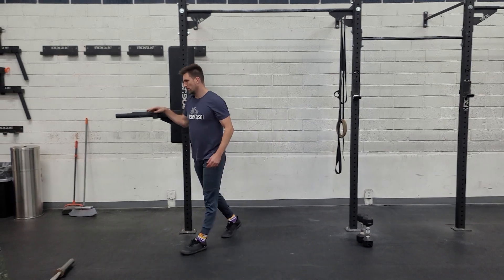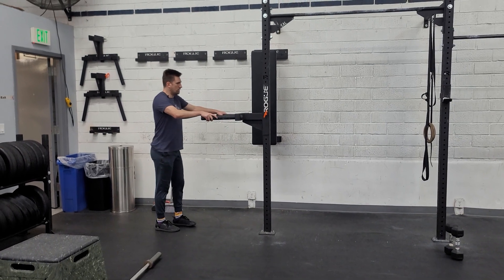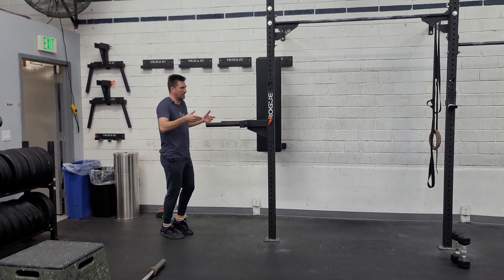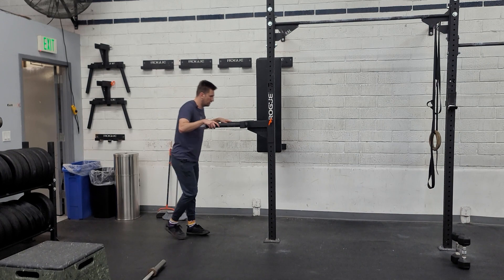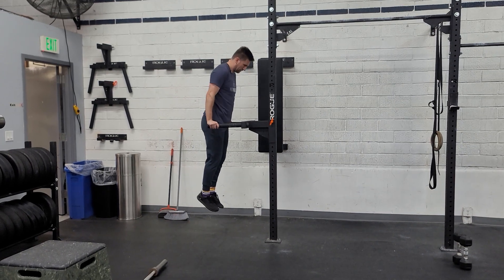I'll demo these today because they're a fun addition to the Venice location. Put them at a height where you can kind of jump and get set at the top — you don't want to press out of a dead standstill — and then we can throw ourselves down and safely press up.